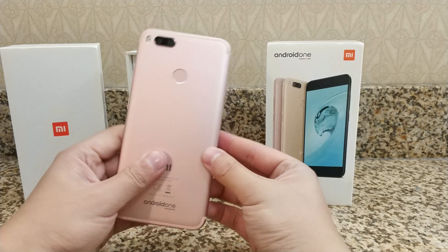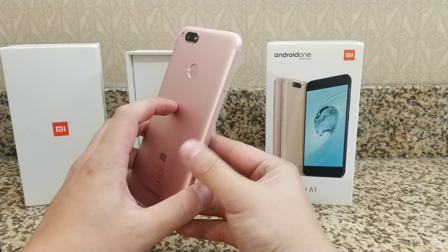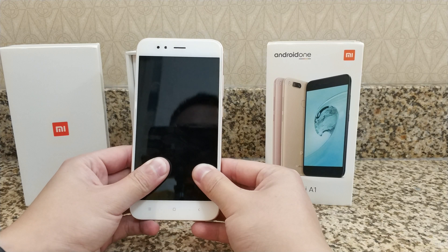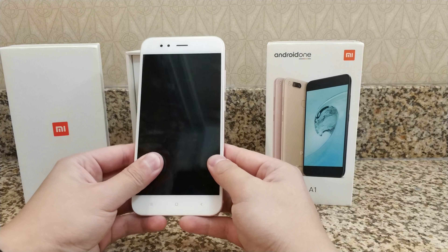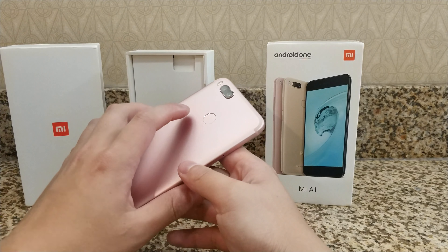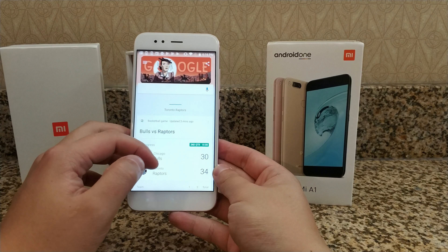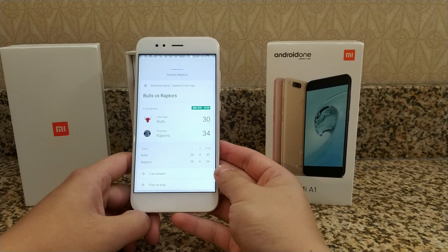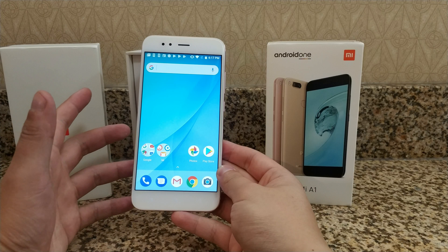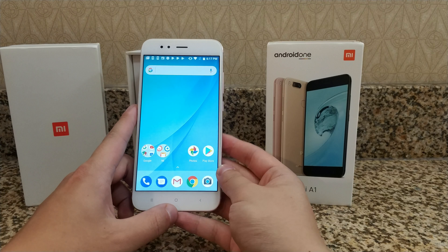In conclusion, the Xiaomi Mi A1 is pretty much a Mi 5X with stock Android. In my opinion, this is now the phone to get — there is really no reason to get a Mi 5X because stock Android is just so valuable. MIUI obviously has its advantages, but I just value stock Android so much, and I have a feeling a lot of you will as well. If there is a price premium to pay for the Mi A1 over the Mi 5X, I really do think it is worth it. Let me know what you think in the comments below. Likes and subs would be appreciated — thanks for watching and I'll see you in the next one.